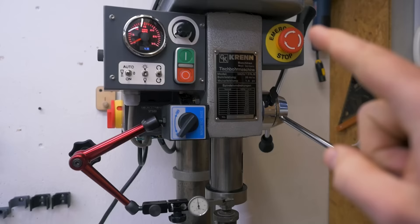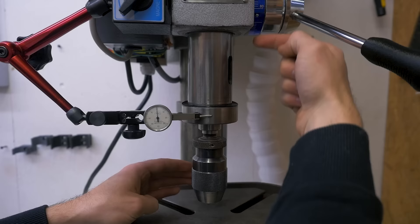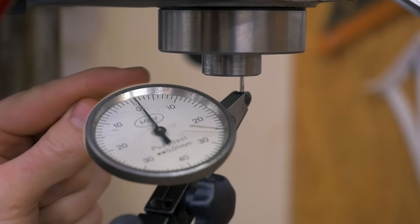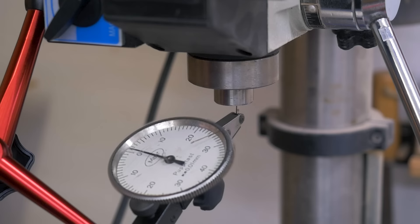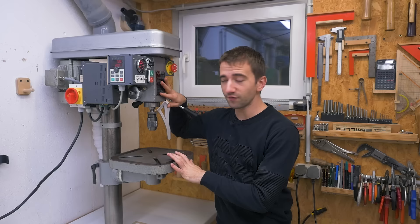Also interesting after 40 years of use — checking the accuracy of the quill fully extended. There's about six hundredths of a millimeter play front to back, three hundredths side to side, and four hundredths runout with the chuck. Without the chuck in the cone it's about two hundredths. Let's compare this to my old drill press: twelve hundredths front to back, ten hundredths side to side, four hundredths runout in the cone, and six hundredths with the chuck. It's better than everything and multiple times older — just a quality tool.